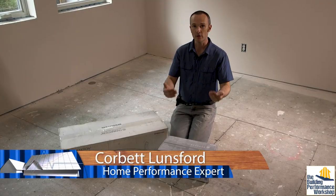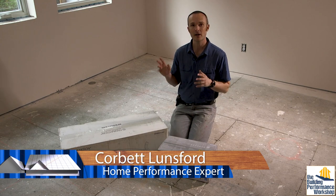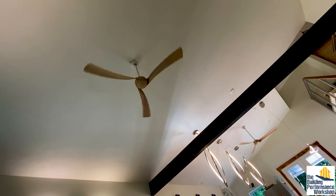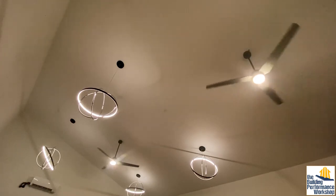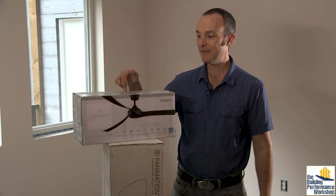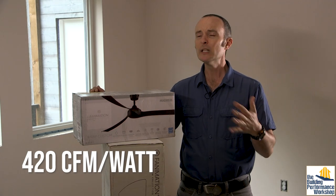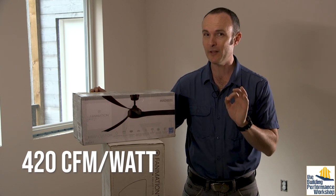Fanimation fans are the ones we picked for our forever home, partly because they were on the Energy Star best of 2020. We went looking for fans that were not only very beautiful but also top of the line as far as efficiency. These fans are all 420 CFM per watt. There's really not anything else you're using in your house that's pulling that small an amount of energy.